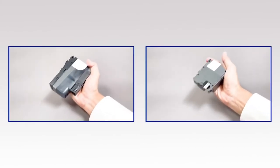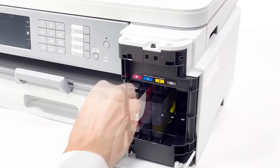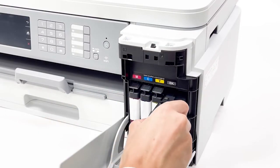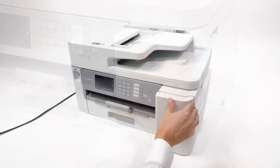Shake the black ink cartridge 15 times. Insert the cartridge into the correct slot. Install the other ink cartridges into the marked slots. Close the ink cartridge cover.